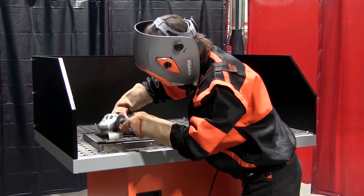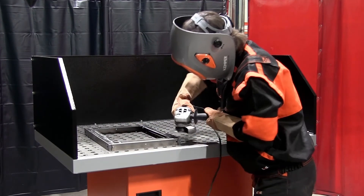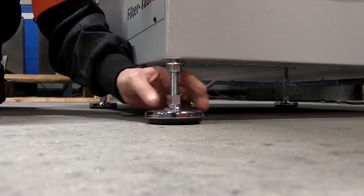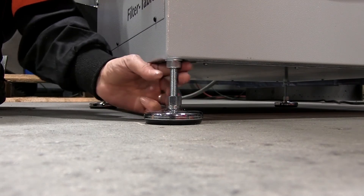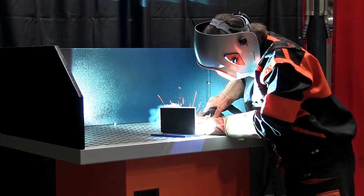The extraction table, suitable for industrial use, can be moved easily and is fitted with feet that are adjustable in height to compensate for uneven floors. We offer the filter table in different voltages for different regions.